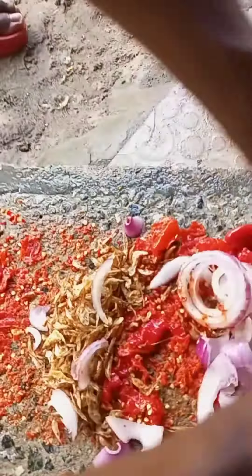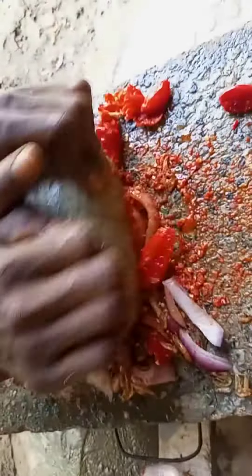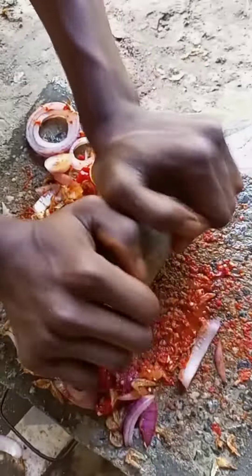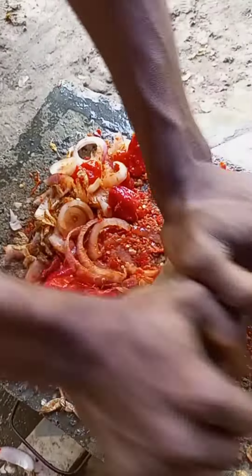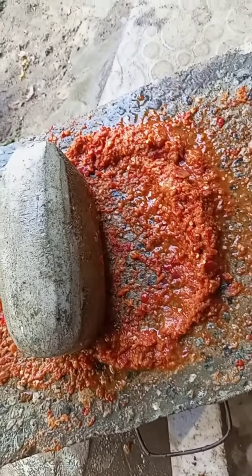So now we slice the onions and we ground all these things. As a local, I use local things. I don't want to use those other ones. We use a grinding stone — that is what we are using now. So we ground the pepper gradually, and the crayfish we add joint.